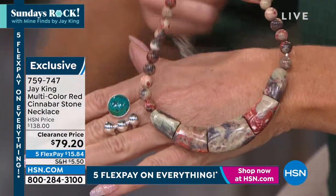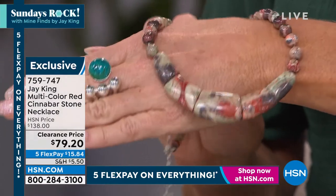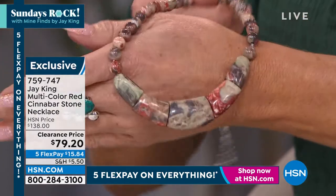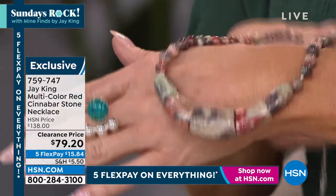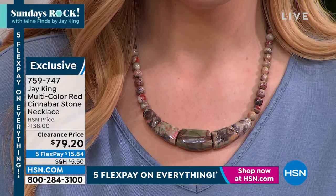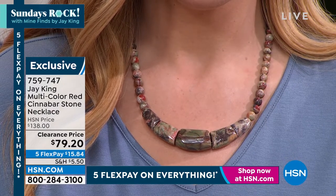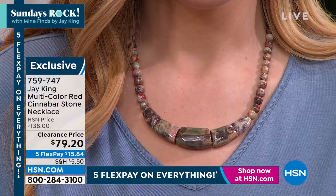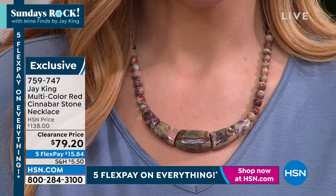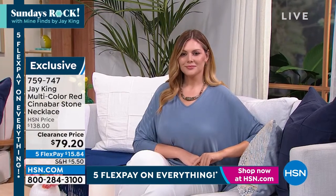I want everybody to really look at this and realize these are all individually hand done. You see what Julia is wearing, you're seeing what Lenny's showing you right now — do you see how they all have their own character? That's because they are cut from the natural material. Each one of these necklaces is truly a one-of-a-kind design — it's the nature of the material, they're all cut from the natural material.